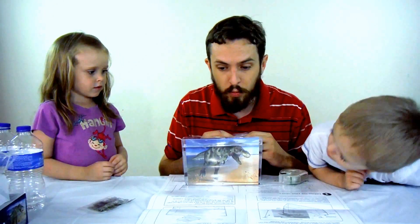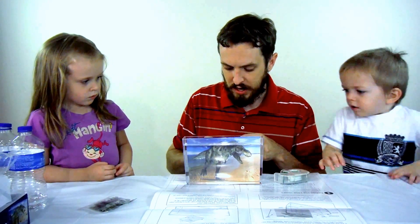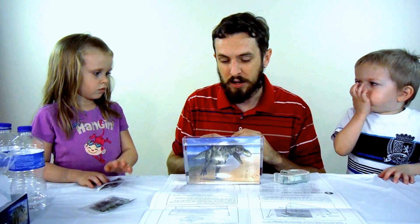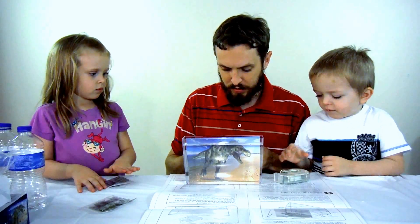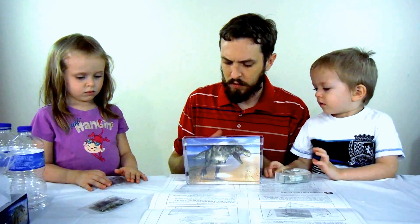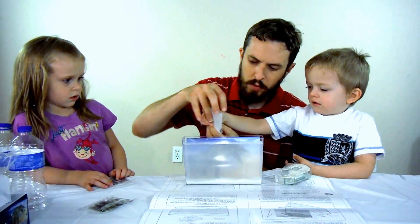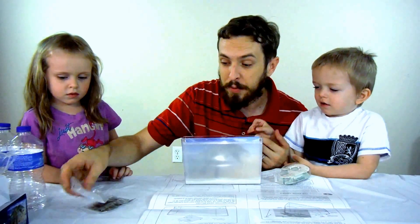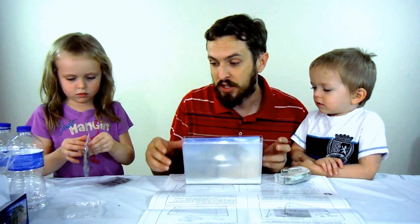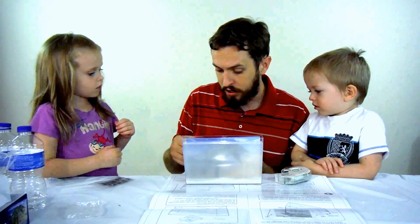Okay so the next thing we do — oh whoops, we were supposed to put the sand in before we added the water to the tank. I'm gonna put the sand in now but that may make it just a little bit cloudy, but that's okay. Basically what's gonna happen is the triops are gonna hatch in the sand and then swim in the water.